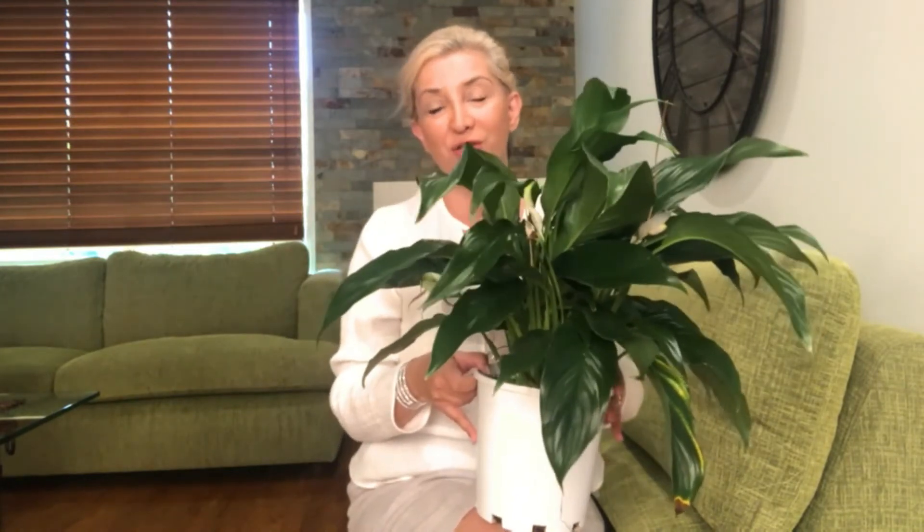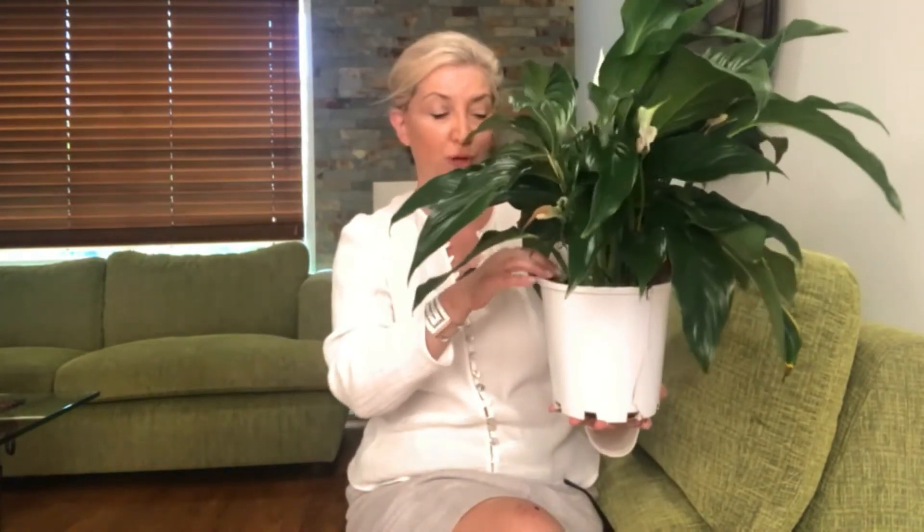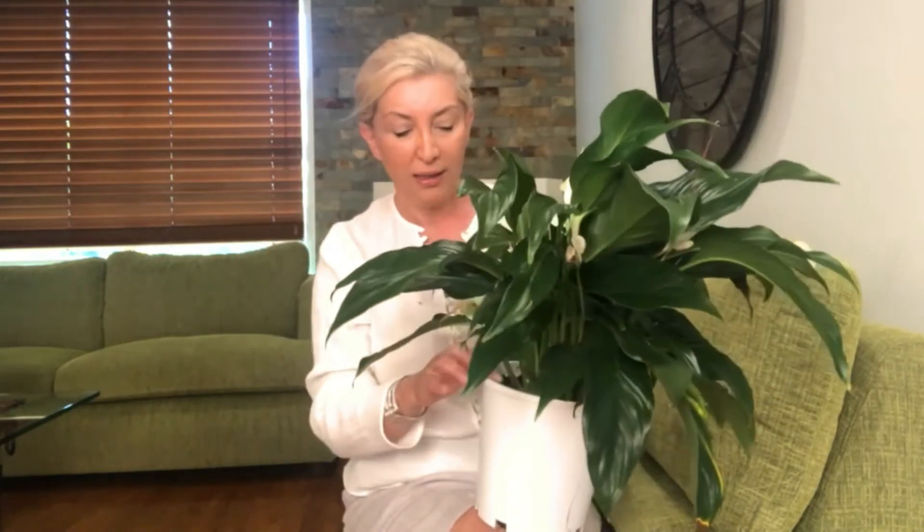Bahar geldiğinde havalar güzelleşmeye başladığında, bütün tropikal bitkiler gibi barış zambaklarını da 15 derecenin üzerinde çıktığında camları açın, odayı havalandırın ve bol bol ışık almasını sağlayın. Ben kaşıkla üzerindeki toprağı kazıyarak fazla toprağı atıyorum, çünkü artık o fazla toprak tekrar kullanılacak durumda olmuyor. Üzerindeki fazla toprağı atın ve üzerine temiz, taze, yeni bir toprak koyun.